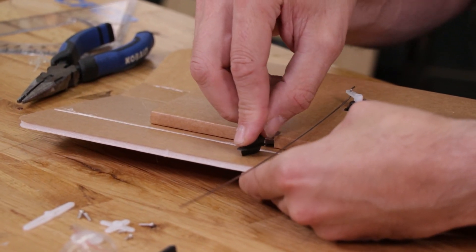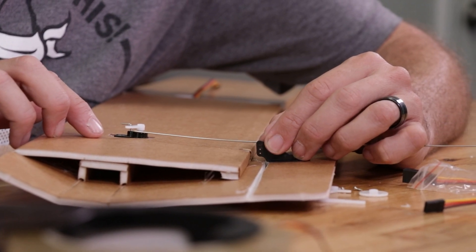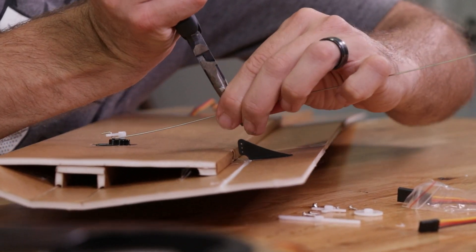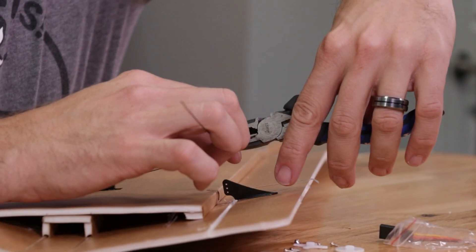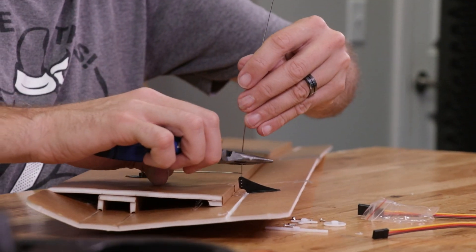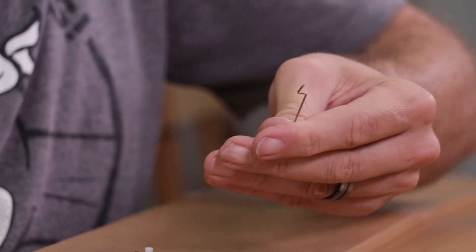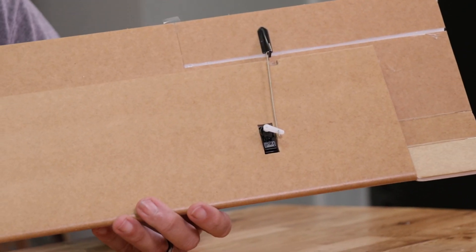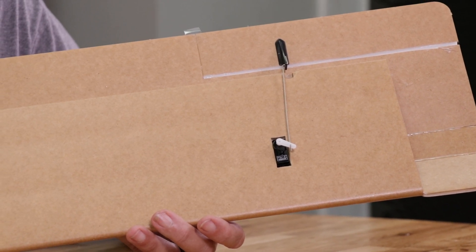Temporarily install our control horn, and just like before, line up the push rod right against the top hole of the servo control horn. Mark the hole with our nail, bend it 90 degrees, grip it one more time 90 degrees up, clip off the excess, then grip it 90 degrees and rotate it down. Now let's put it all together. Let's go ahead and do the same process on the other side. When we're done, we're going to hook this up to the servo centering tool to make sure our deflection is good, then lock it down.